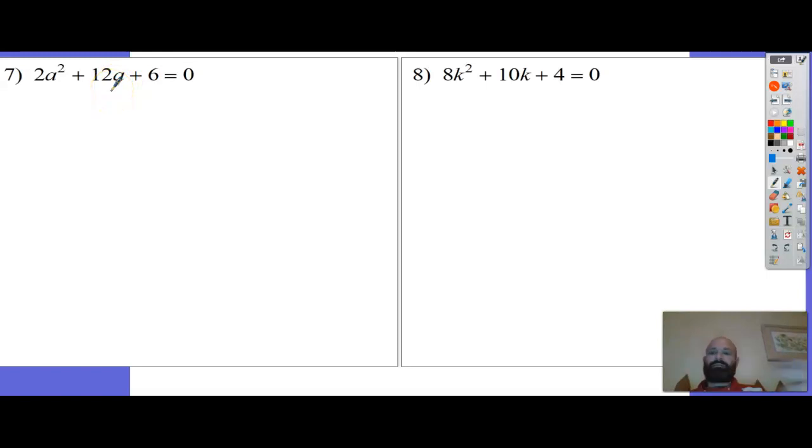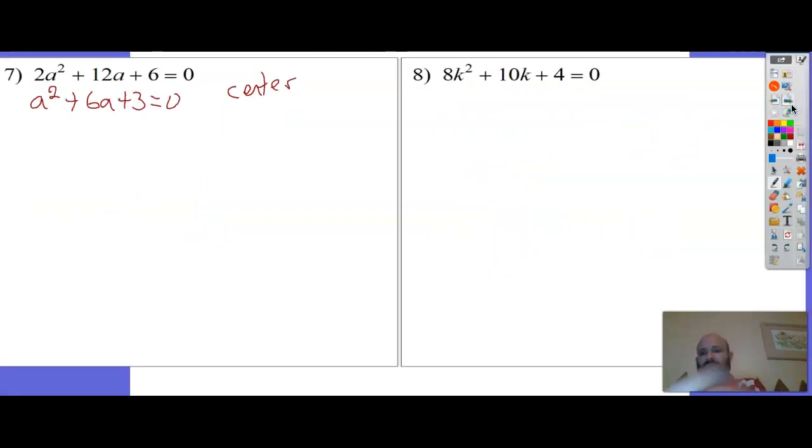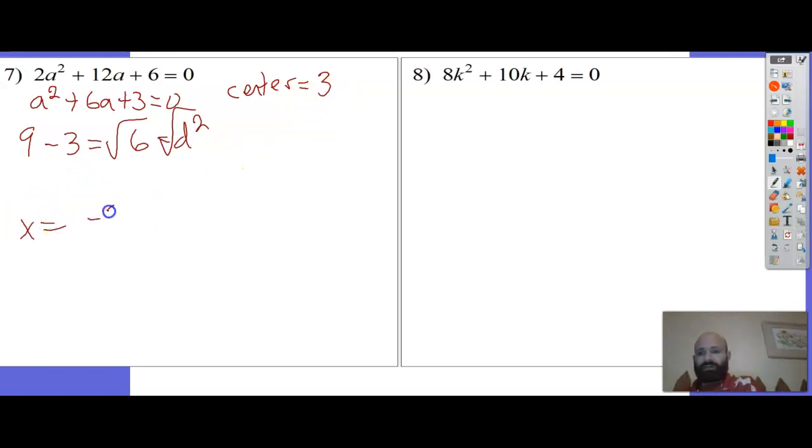Number 7: middle is already even. I can reduce the equation without losing evenness: a² plus 6a plus 3 equals 0. If I reduce like this, I'm pretty much not going to have to reduce later unless it factors. Center is half of 6, which is 3. 3 squared is 9, minus 1 times 3 is 3. 9 minus 3 is 6 - that is d squared. d equals square root of 6. x equals negative 3 plus or minus root 6, all over 1.